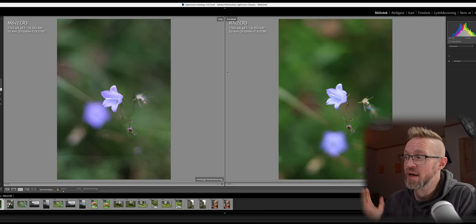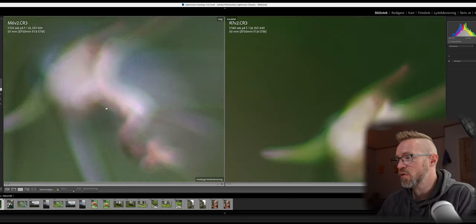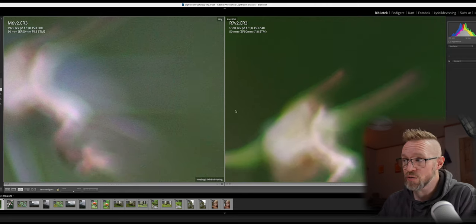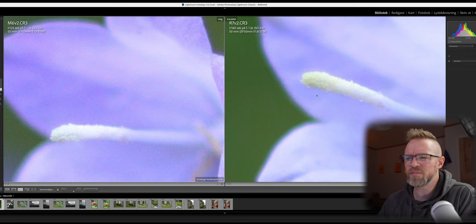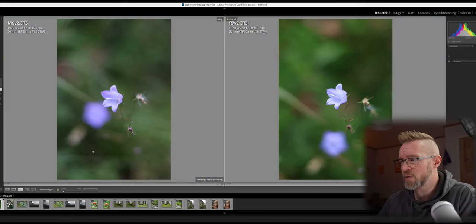Here's the second photo. Again on the R7's photo the colors are more saturated and pop more, while the raw photo from the M6 Mark II is more flat. The same pattern holds — there is more noise when we zoom into the M6 Mark II than on the R7, and the R7 has a clearer, slightly sharper image. But zoomed out, it's almost the same picture.